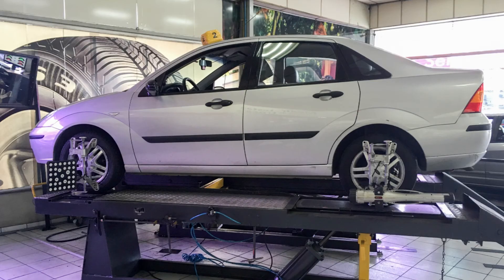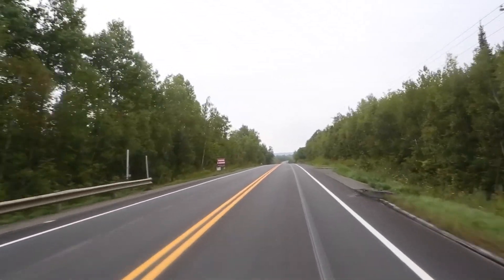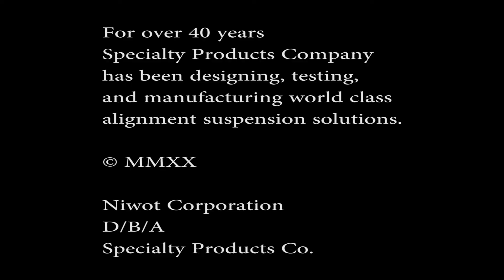Adjust rear toe, finish the alignment, and road test the vehicle. Thank you for watching.